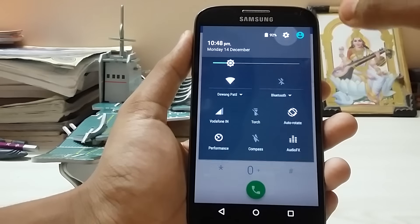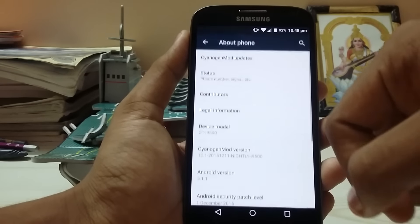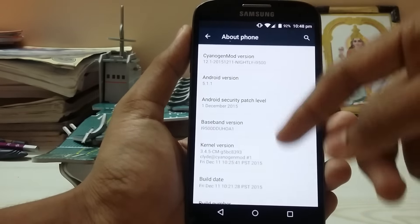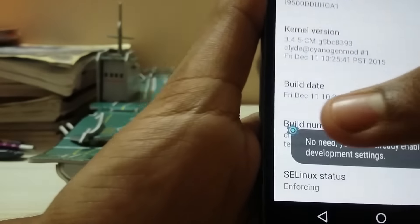As you can see, the build is a bit laggy, but battery performance is not like the previous one — it's very good. Also, if you're annoyed by the nav bar, sorry about that. As you can see, these are nightly builds running Android 5.1.1, which is good.